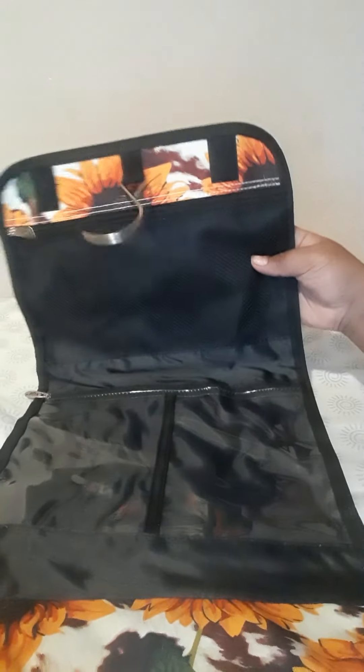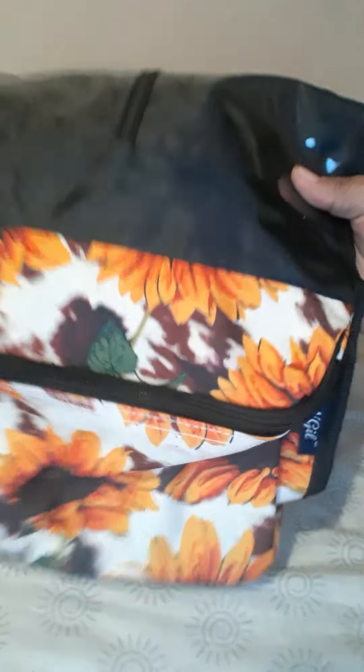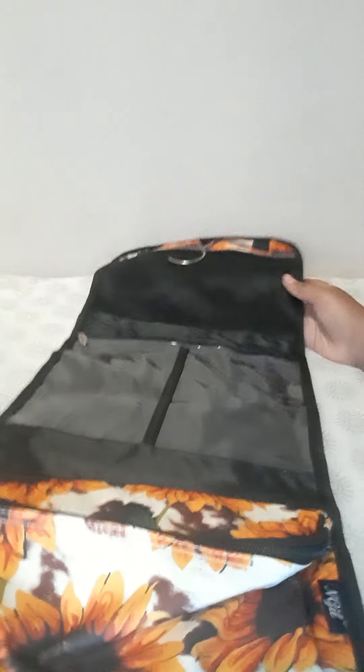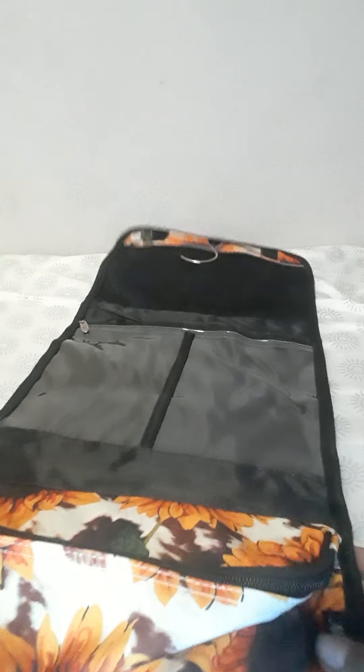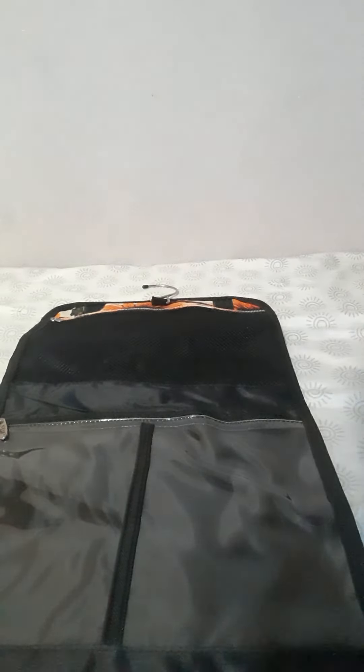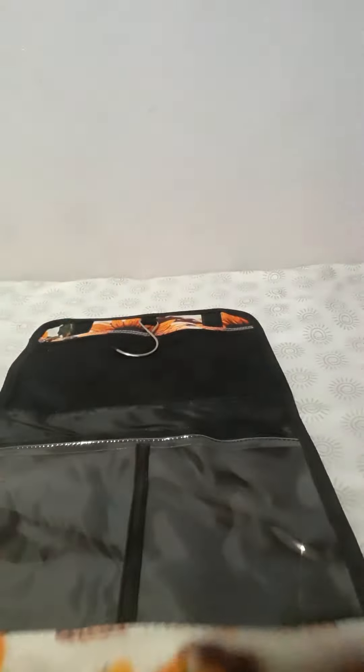Okay, so here it is. There's this little part, and there's this little pouch at the bottom. There's also this little hook. Let me show you how you can use it — it still has a tag on it, and there's this handle so you can just take it out.